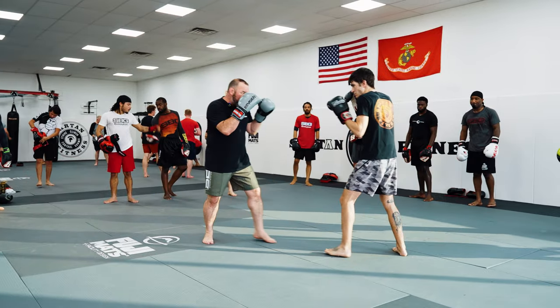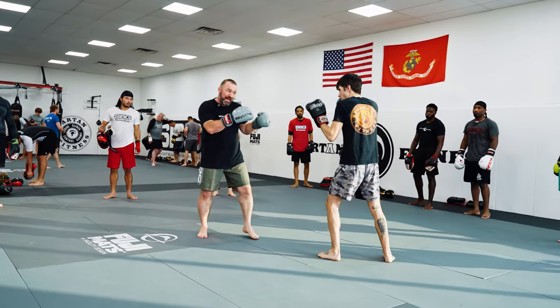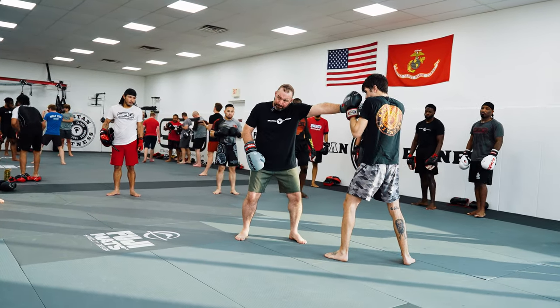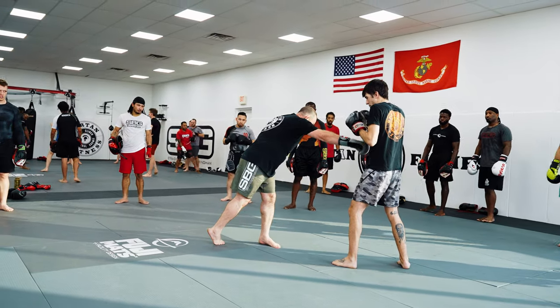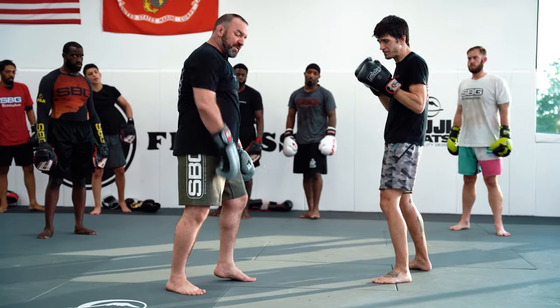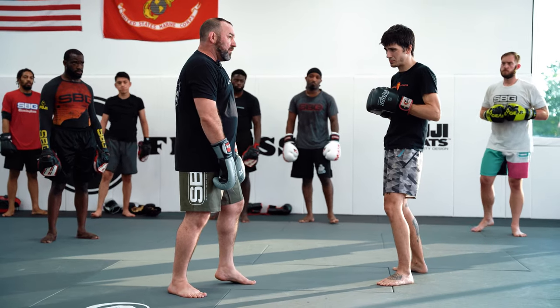When I throw my jab, the jab comes all the way back. Jab all the way back. As he steps in to fire, now I go. See how my jab beats his jab back? Look at my feet — they're set. I'm not doing this — my head's out in front of my foot. Center. Everything's got to stay centered up.